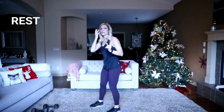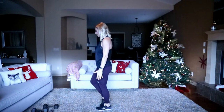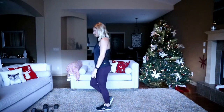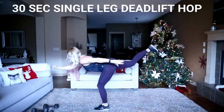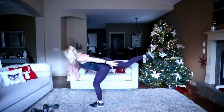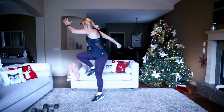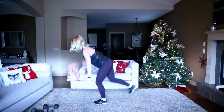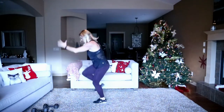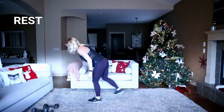Get those arms to help you balance. I'm going to show you from the side here. Ready? Here we go. All right, I think I did a little better on that one.